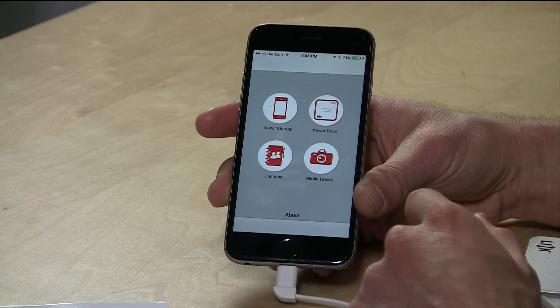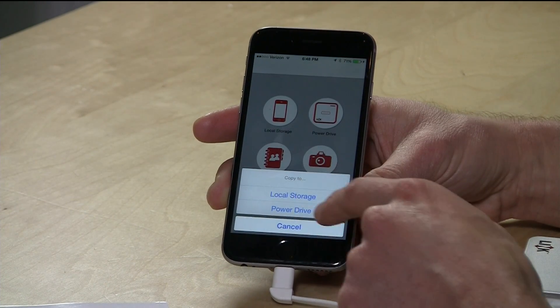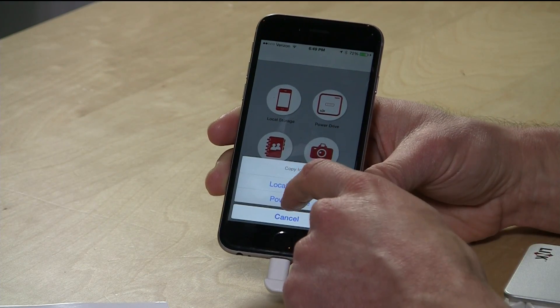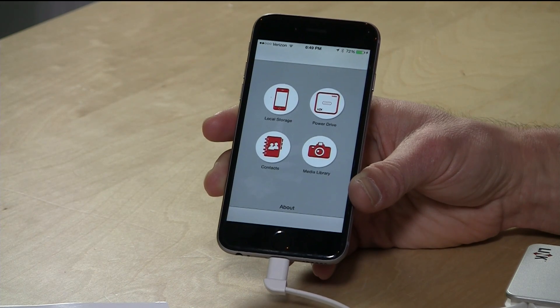To put stuff onto the device, go back to the main menu and into your media library. You can pick out some videos from your device, hit done, and it gives you the choice of putting them on local storage or the power drive. Local storage is a bit confusing because the app has its own file store — you can stage things there and move them between the power drive and your phone. In this case we're copying to the power drive, picking a photos folder, and hitting copy. The files transfer over fairly quickly.